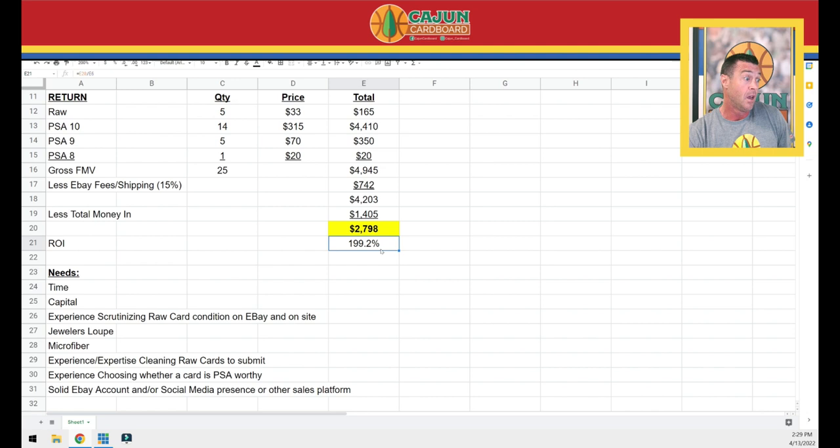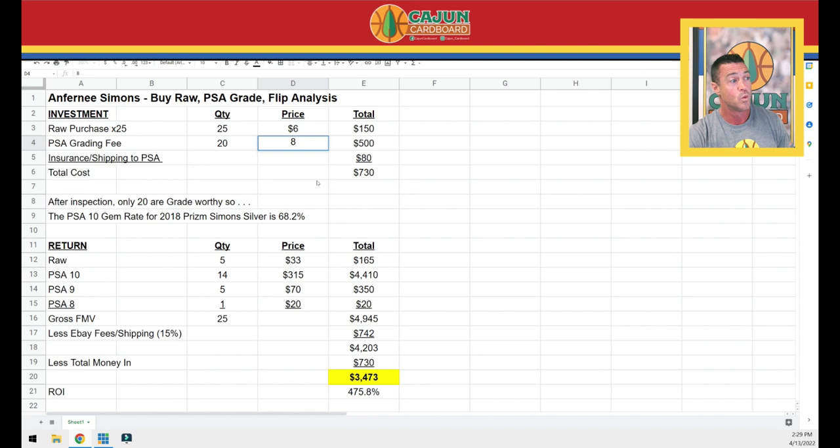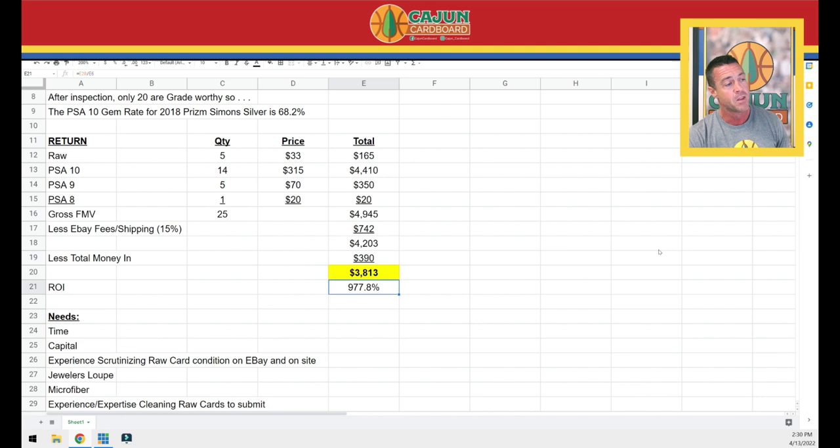What's really crazy is I did a much larger quantity than 25, and my purchase price for these raw cards was on average about $6, with a grading fee back then of $8. I sold my Anthony Simons PSA 10 silvers for right around $290 to $300 when they peaked in the first quarter of this year. Getting the prospect right is almost as important as knowing what you're doing when you buy them, clean them, and select which ones are PSA 10 quality. It's not a perfect science - there is subjectivity in grading.